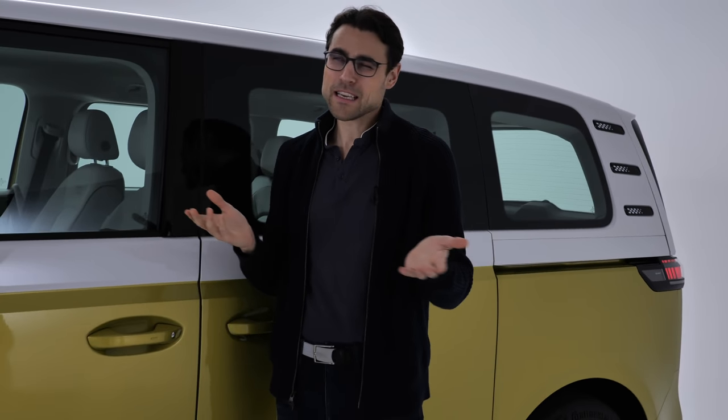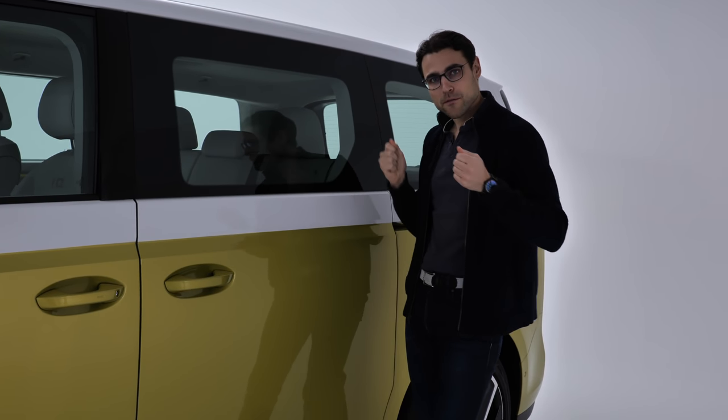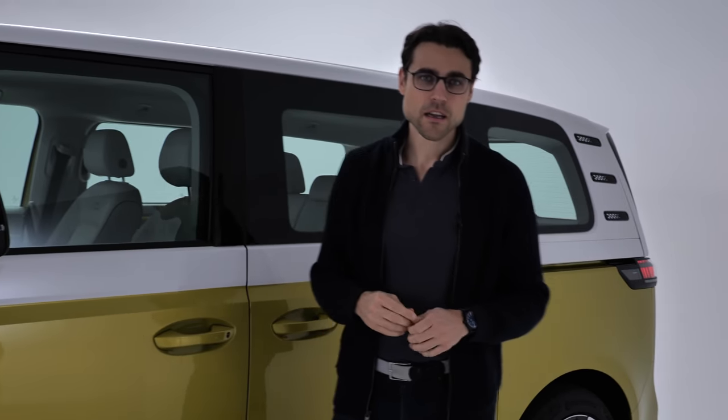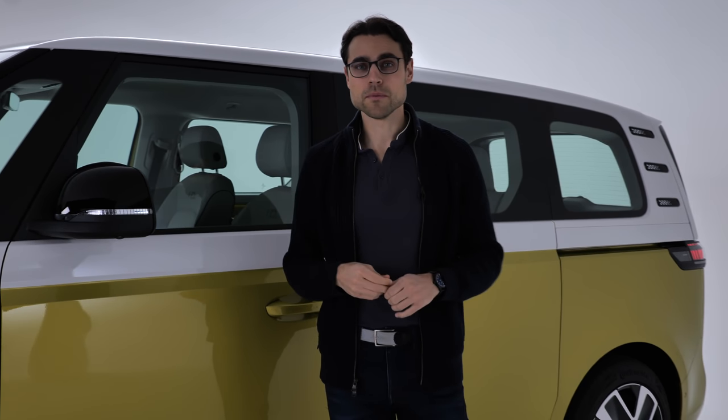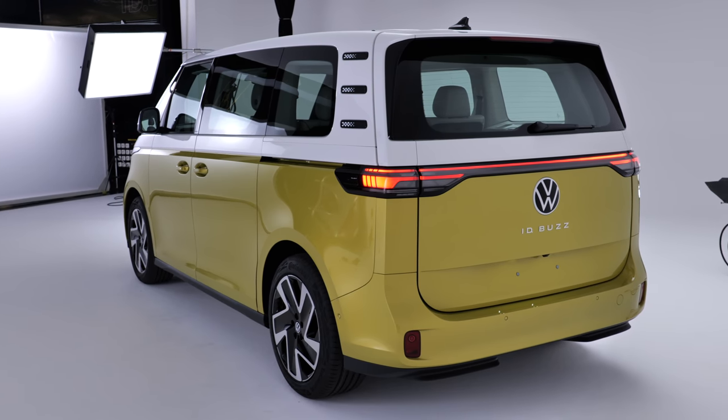Later on, we can also expect some other things — for example, all-wheel drive. Will they call it GTX, like on the ID.4 and ID.5 on the European market? Maybe. The all-wheel drive version will have more punch. This rear-wheel-drive version is currently under 10 seconds in acceleration. The all-wheel drive version will of course be quicker. We can also expect smaller or bigger batteries.